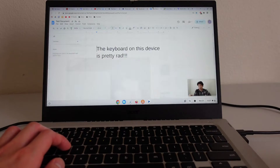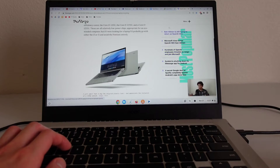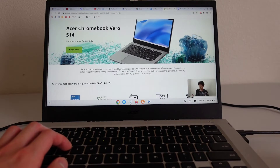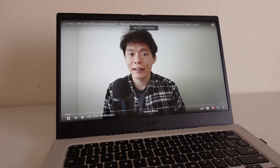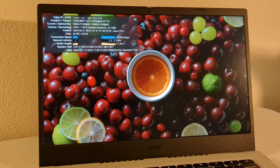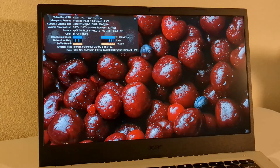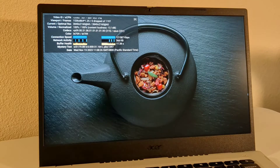Benchmarks aside, the real experience of web browsing is very smooth, fast, and snappy. With an Intel Core i3 and 8GB of RAM, I could have like 10 tabs open at once without any issues whatsoever. Loading video streaming sites like YouTube went without issue as well. Out of curiosity, I tried playing back a video on YouTube in 4K, and the device just handled it like a champ with no dropped frames at all.